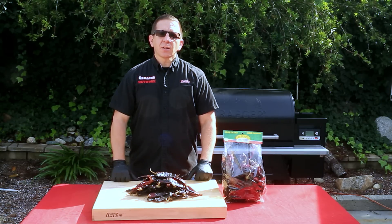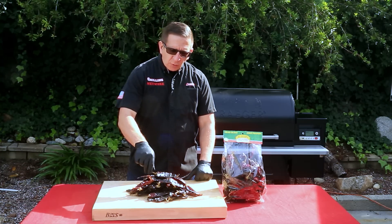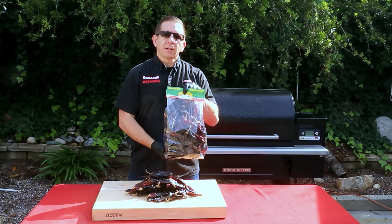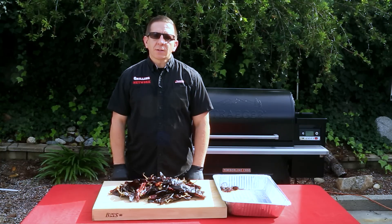Red sauce is the base for several Latin dishes — salsa, enchiladas, and tamales, to name a few. The main ingredients are these dehydrated California peppers. They come in bags like this and can be found in several grocery stores. The flavors you get from making a homemade red sauce are hard to beat.